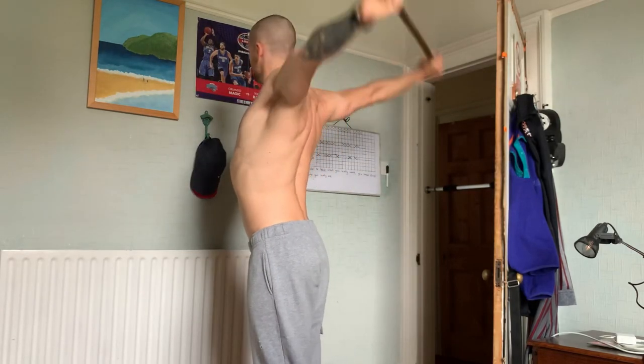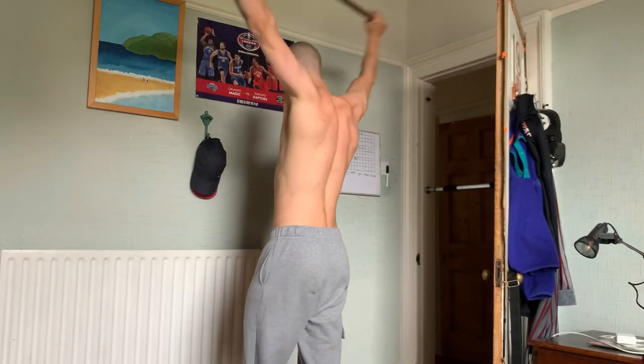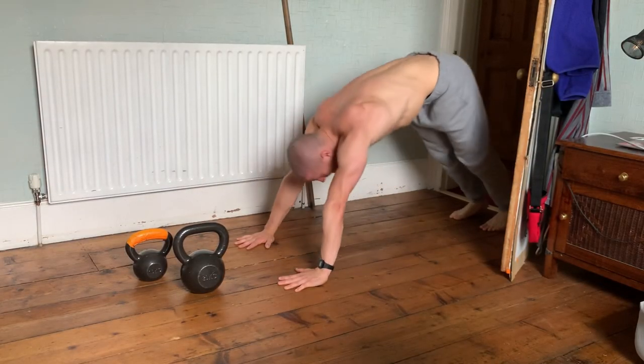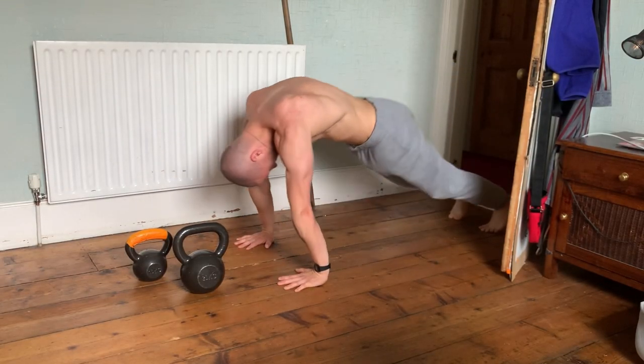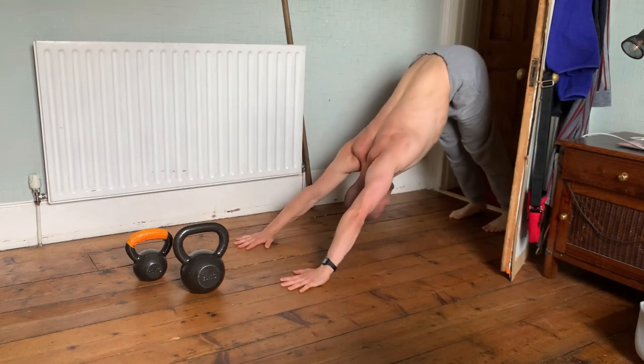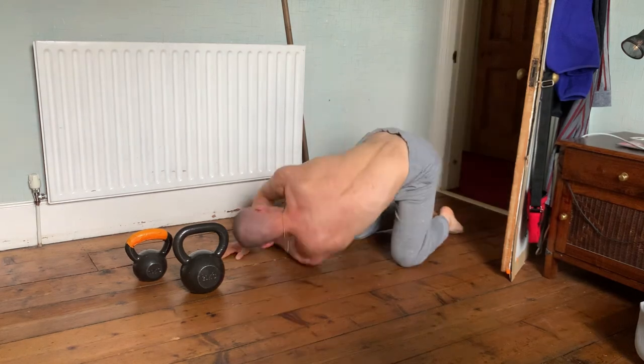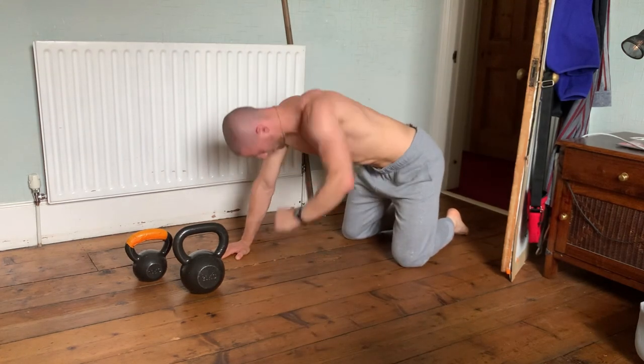Welcome back to Athletic Every Day, day number 154. Got an inside calisthenics workout today from my room. I woke up this morning and it was raining pretty hard, and then it promptly stopped as soon as I started doing this workout. But I said I was going to do the workout inside, so I figured I'd do it inside.